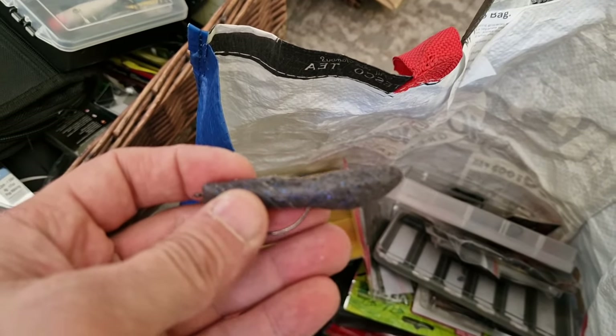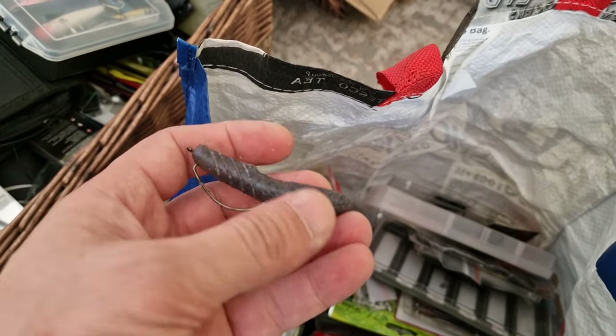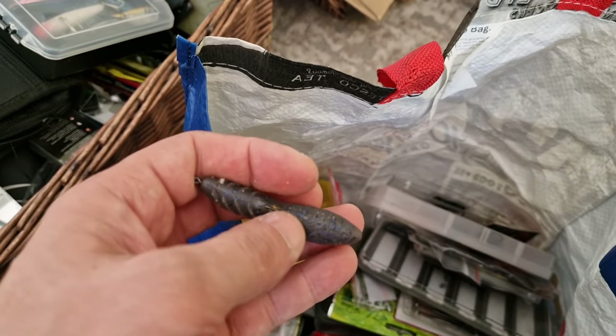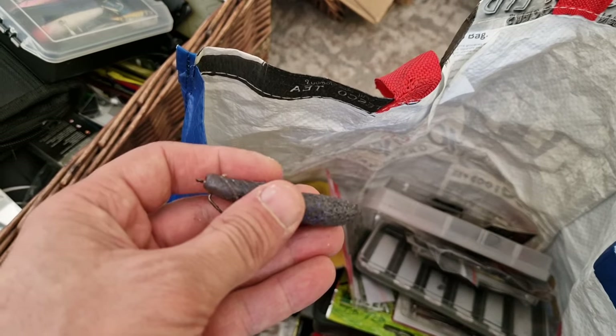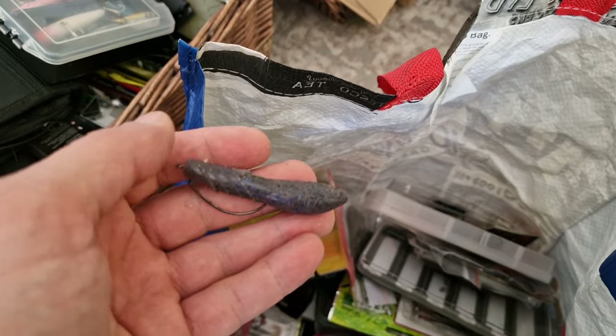This is how it looks — there we go. And it's soft, very heavy. You don't need any weight to cast it at all. You simply rig it, cast it, and that's it. Just bounce it off the bottom.